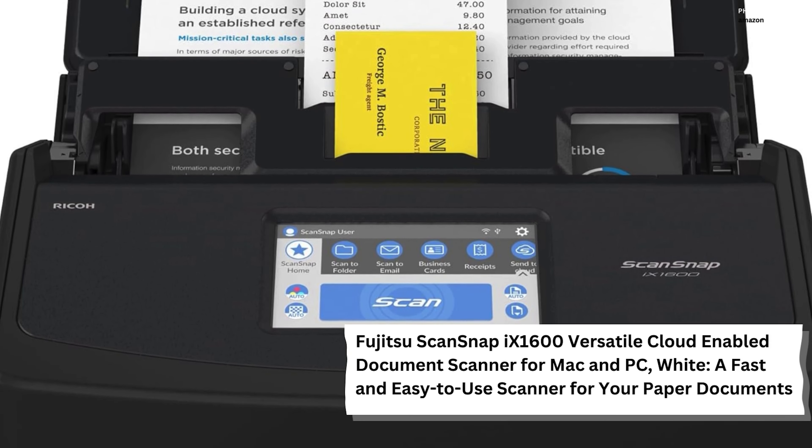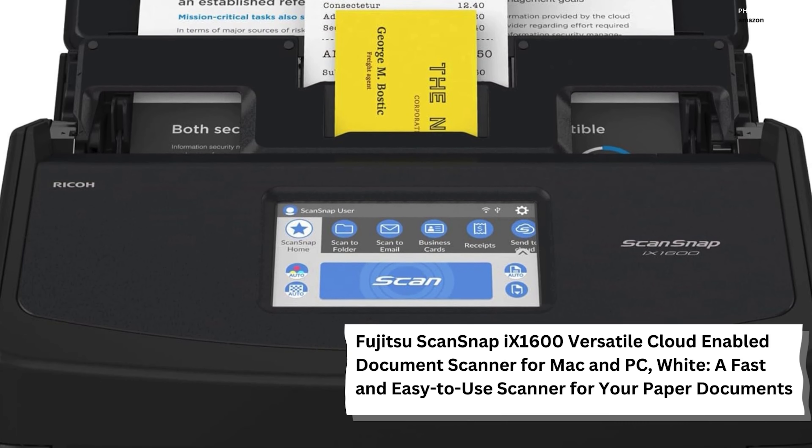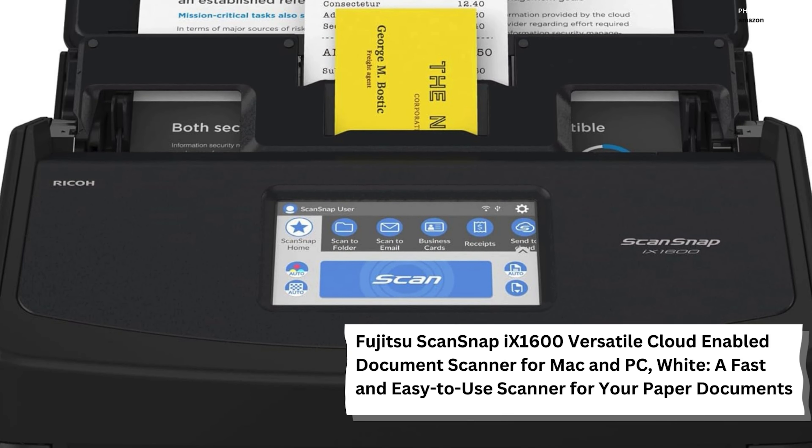Fujitsu ScanSnap iX1600 Versatile Cloud Enabled Document Scanner for Mac and PC, White — a fast and easy-to-use scanner for your paper documents.